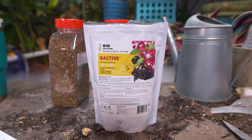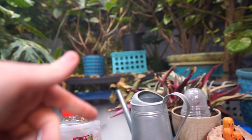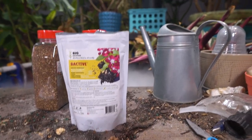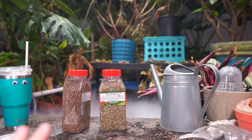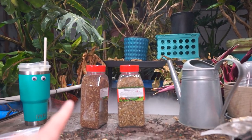Last year I was doing it about every other week to once a week when I'd water the plants — mixing some of this in with the water. That helped a ton with fungus gnats. I haven't been doing it every single week or even every other week this year because they just haven't been bad. I'm going to do what needs to get done to handle pest things and do a big watering out here.